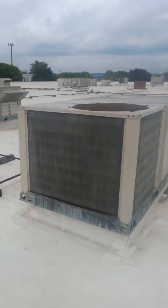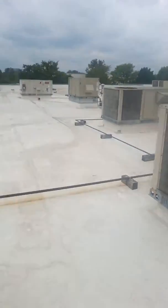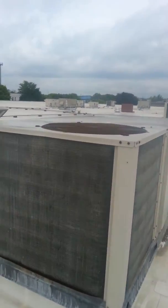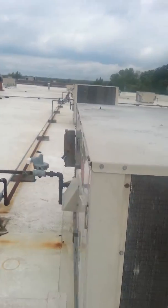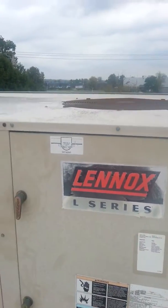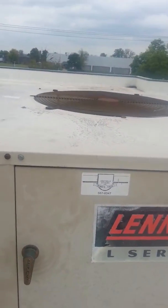I'm at Wellington Management looking at a Linux rooftop unit replacement. It is the second one from the edge of the roof. LGA 072, 6 ton, 460 volt, 3 phase.